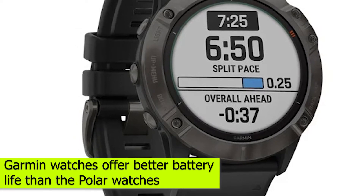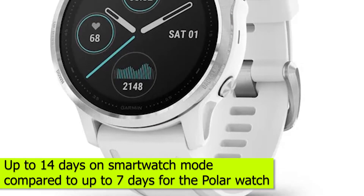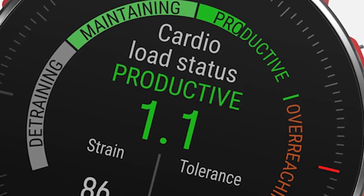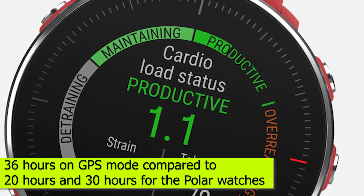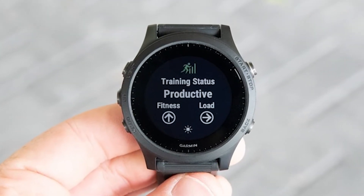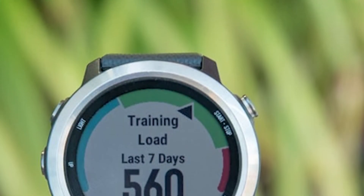Battery life. Garmin watches offer better battery life than the Polar watches. Most Garmin watches give you up to 14 days on smartwatch mode, compared to up to 7 days for the Polar watch. You also get up to 36 hours on GPS mode, compared to 20 to 30 hours for the Polar watches. Note that Garmin also has solar-enabled watches, which can last longer due to sunlight.